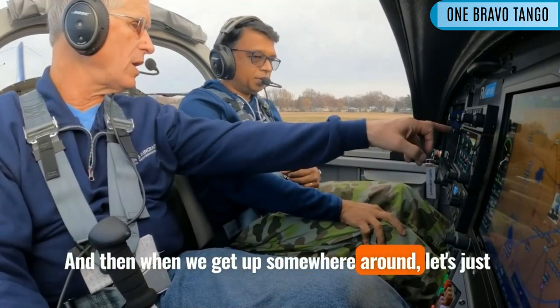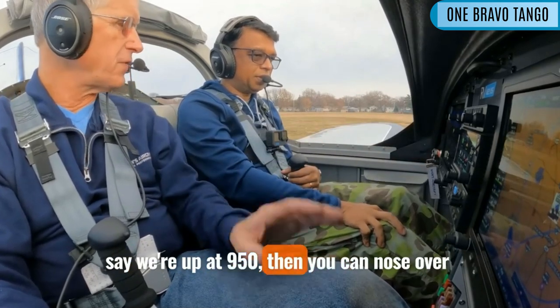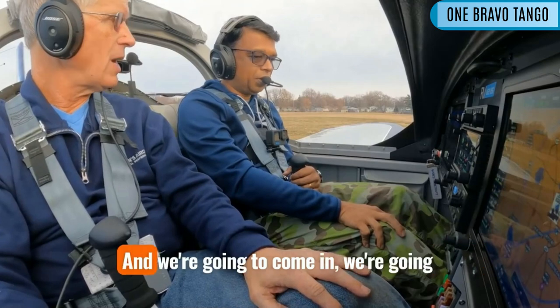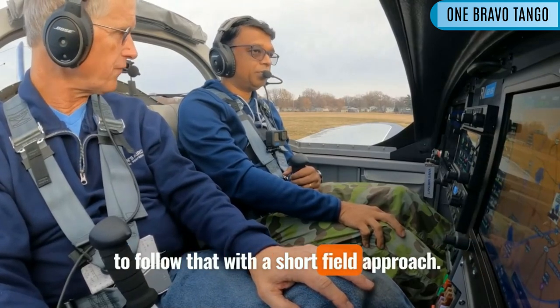When we get up somewhere around, let's just say we're up at 950, then you can nose over and accelerate back up, and we'll continue to climb. And we're going to come in — we're going to follow that with a short field approach.